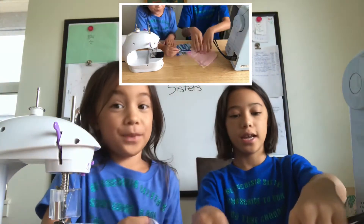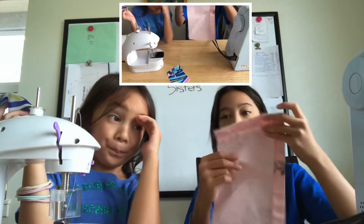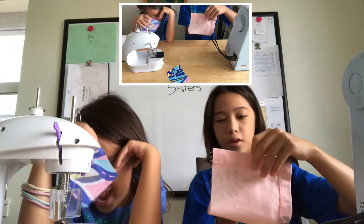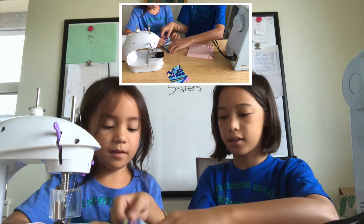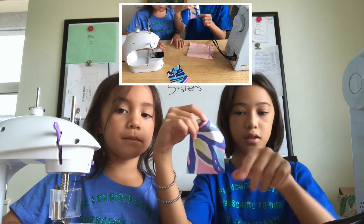Now we're gonna start sewing. The way you sew it is like a pillow. The opposite side — the bad side — you're gonna fold it so it faces outward. See this side? You go to that side — this side is gonna be on the outside.